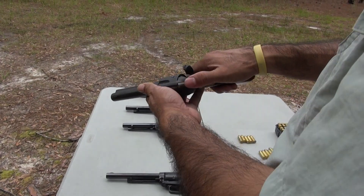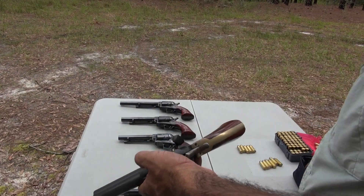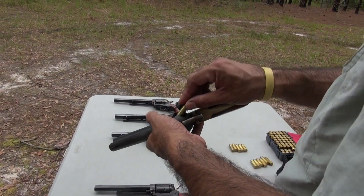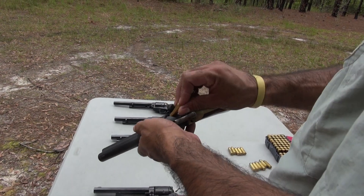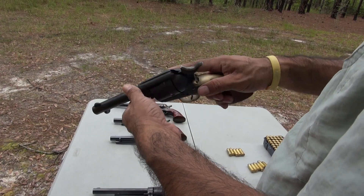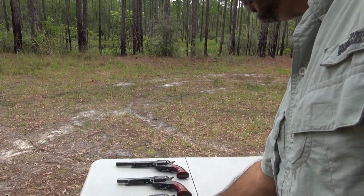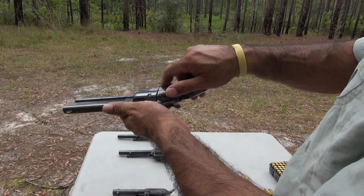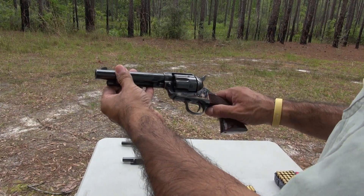357 Magnum — single click. First one in, skip a chamber, second, third, four, and five. Now the hammer is going to rest on the empty chamber. This other 357 Magnum has already been loaded and the hammer is on the empty chamber right now.